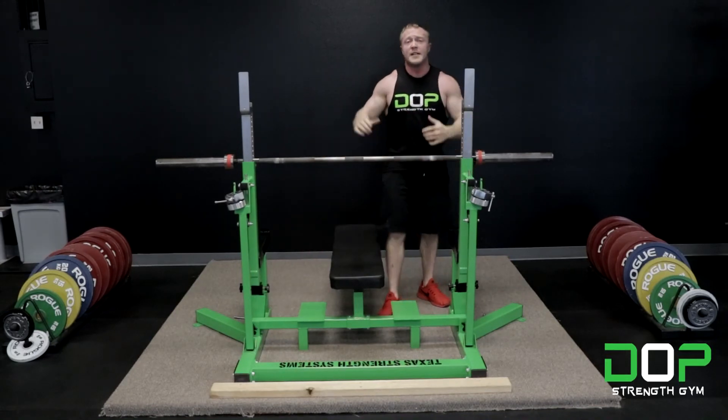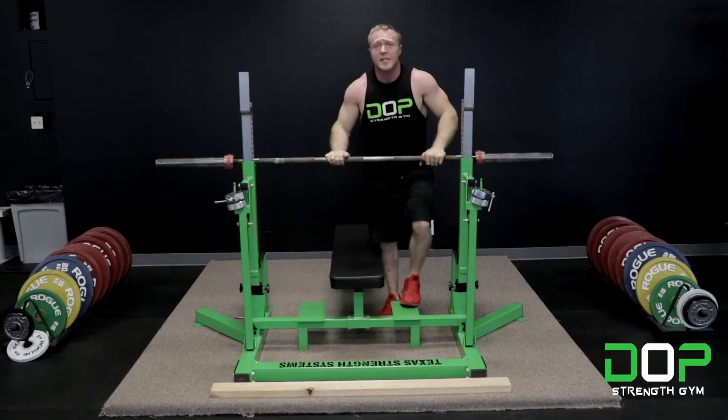Alright everybody, that's how to do a pause bench press in less than one minute. For more one minute tutorials, hit the subscribe button.